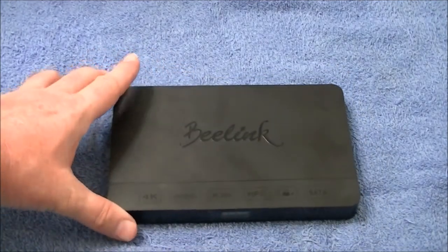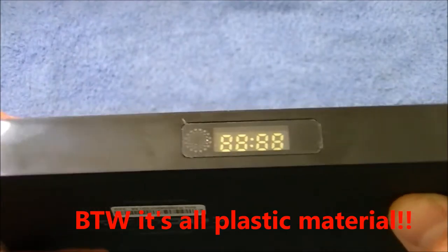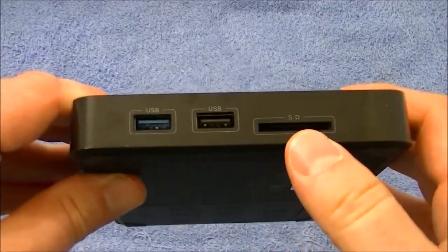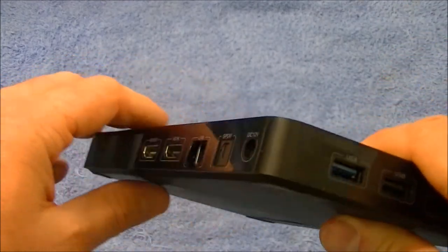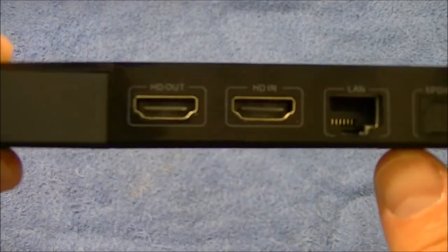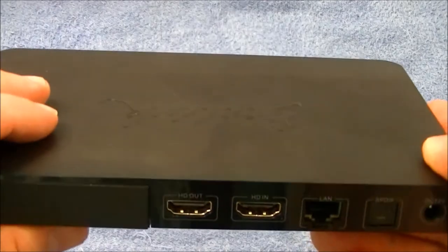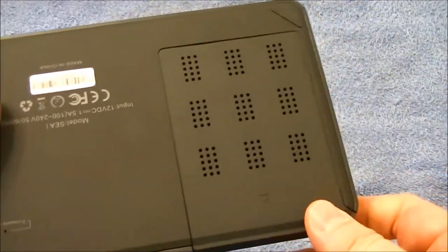Let's take a look at the actual B-Link C itself. On the front, we've got a display for the time. On the side, we've got a full SD card slot (not micro), a USB 3.0, and a standard USB — the 3.0 is very nice for data transfer. On the back, we've got power, Ethernet, digital out, HDMI in, and HDMI out.